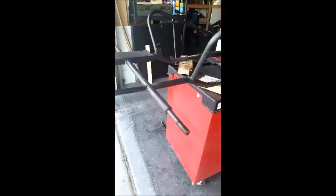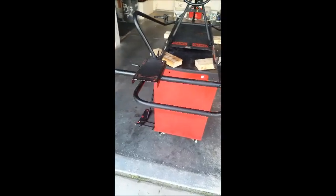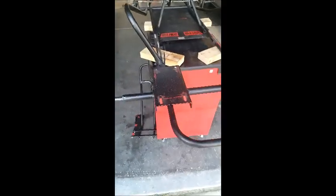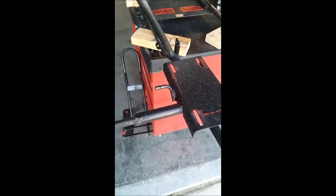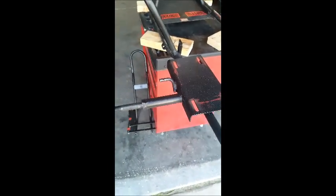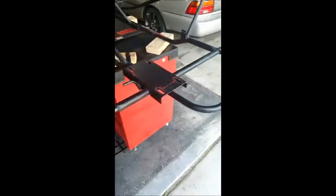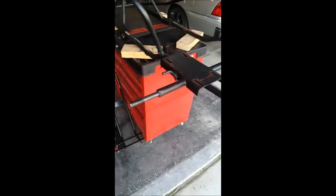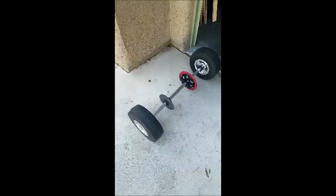The rear end is going to get cut off and I've got to fabricate a new one. I'm waiting for the one inch tube. I'm going to reuse the motor mount plate and cut off the brake piece because there was a drum brake on there. Before this was a single wheel drive and I'm going to put a live axle on.